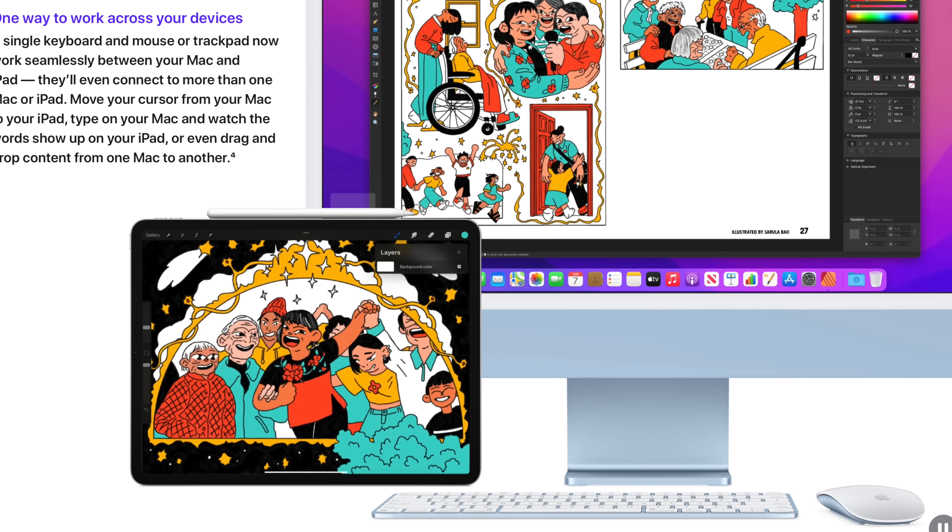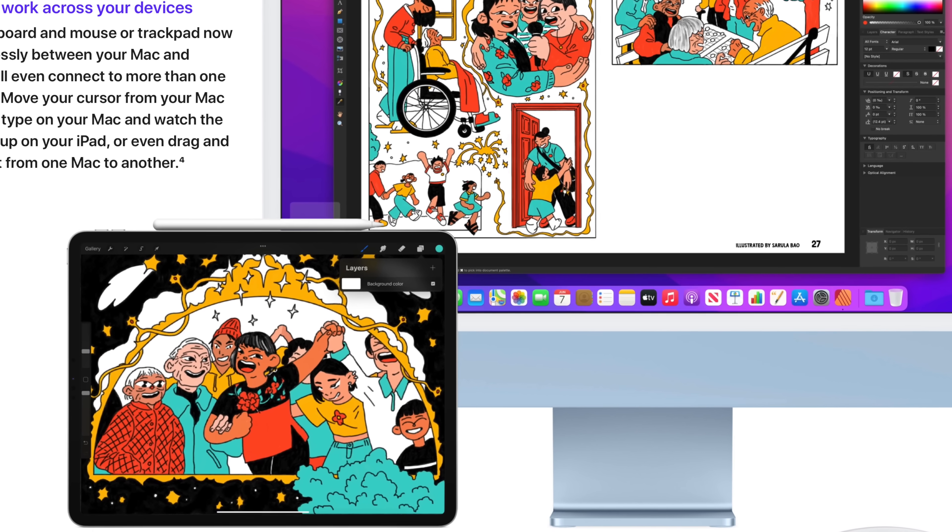The more interesting one for me is Universal Control. I've given up on the iPad becoming more than what it is today, so if I'm keeping my older iPad Pro around, the fact that I'll be able to use the same keyboard and mouse I control my iMac with to just seamlessly move over and start controlling my iPad — I know why Apple didn't release this earlier. It's because if this was a feature, I probably would not have bought the Magic Keyboard case for $350.